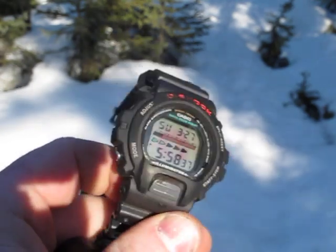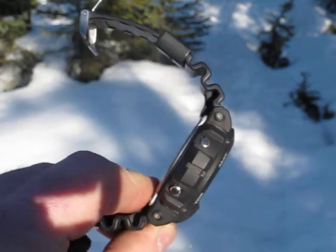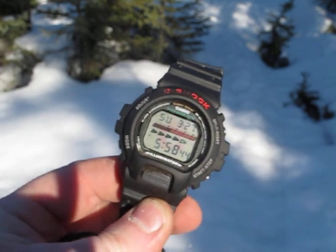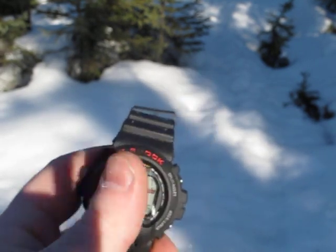Basically, I'm real pleased with it. This one is a little bit larger — you can see the side profile. This is considerably larger than the 5600, which is the base model square G-Shock.